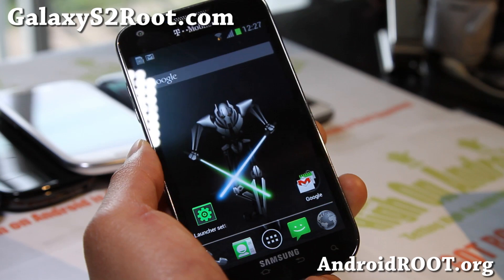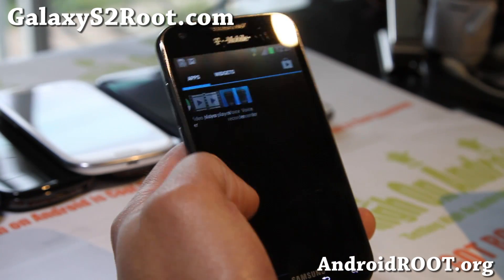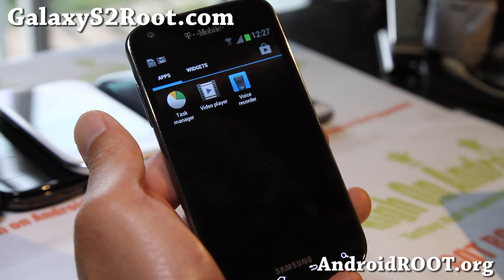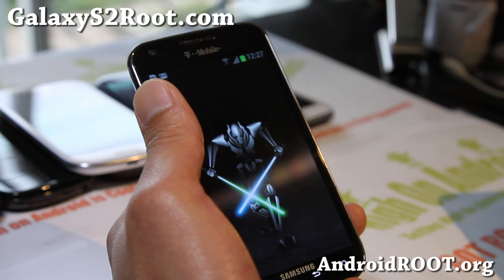You guys probably remember the Tuesday ROM developer — it's built off that. This new one is only like 170 megabytes or something, and super fast with no bloatware.